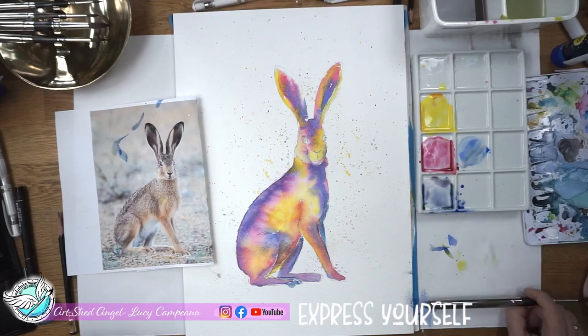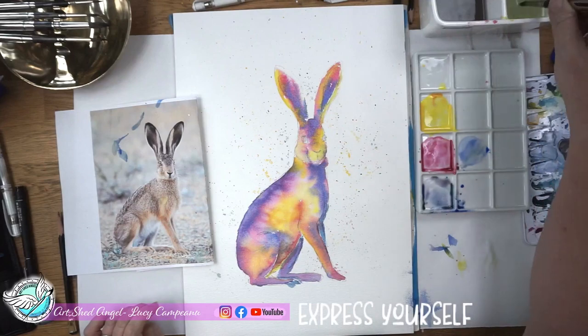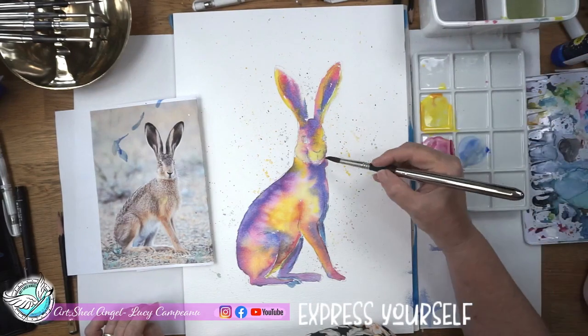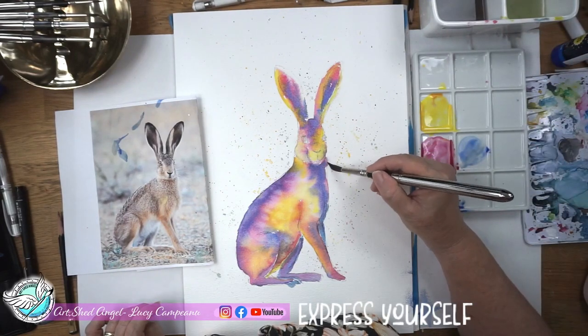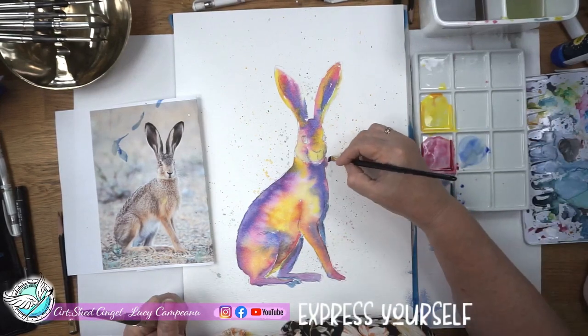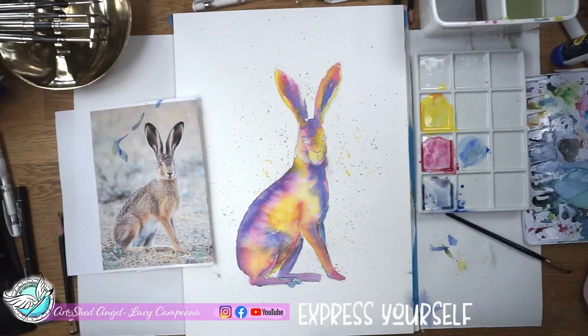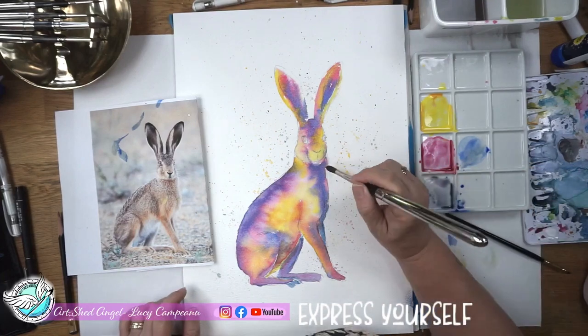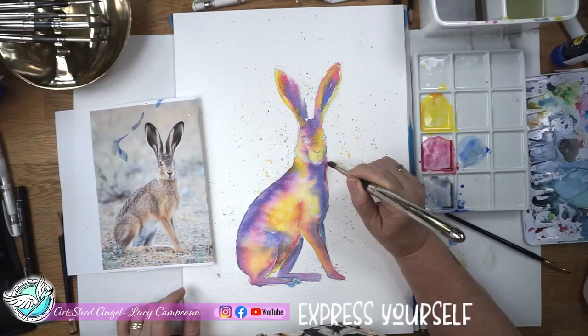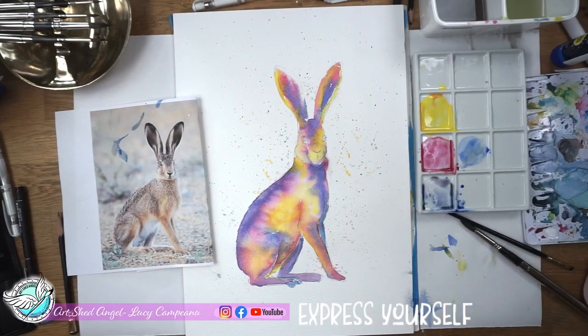So I'm going to dry this off now. That has bled out a little bit over here — I'm just going to clean it up. It doesn't really matter because I'm going to do some splashing in. It's very forgiving. Okay, I'm going to dry this off and then I'm going to do the next section.